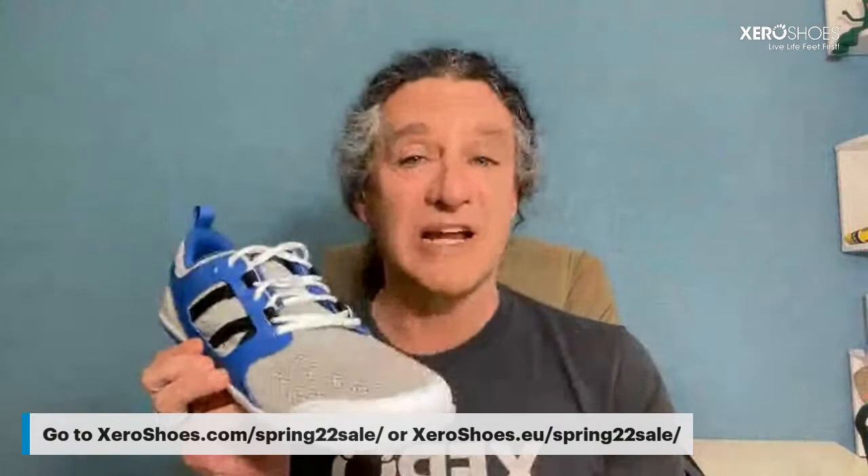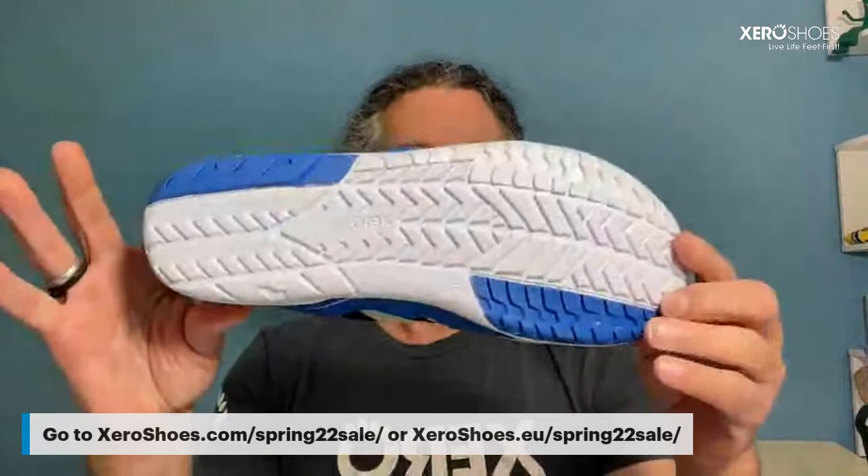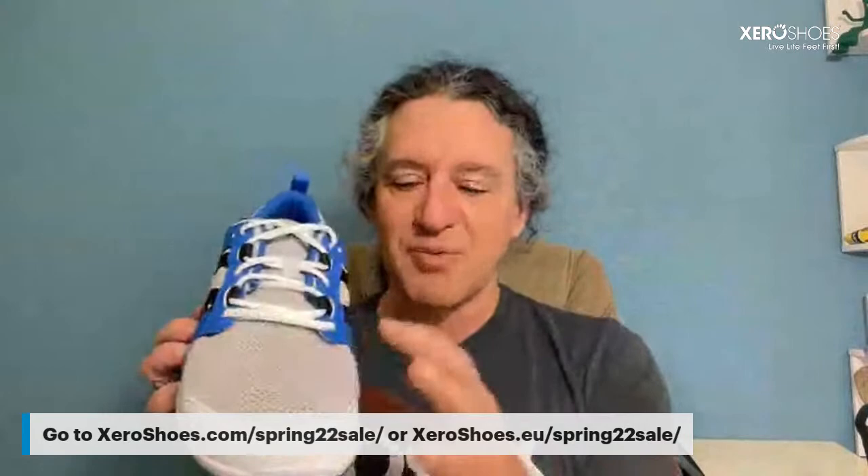Now let me show you the new products. I'll start with the one I was just using — the Zelen. Zelen is a Czech word meaning green, and we use Czech because zeroshoes.eu, our European company, is in the Czech Republic. We call this the Zelen because it's our eco-friendly, green shoe. It has a recycled upper and the sole is treated with a product called Eco One to make it more biodegradable in a landfill. It uses the same tread pattern as our HFS road running shoe, with a really cool engineered mesh, booty-like or sock-like construction — really breathable, lightweight, and comfortable.